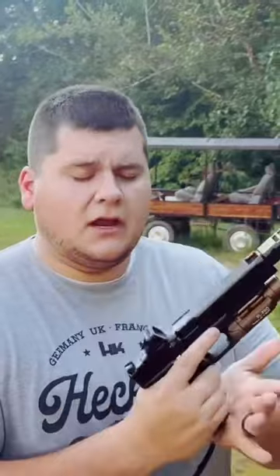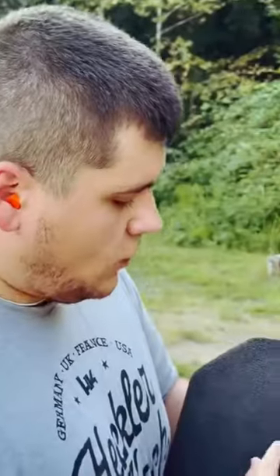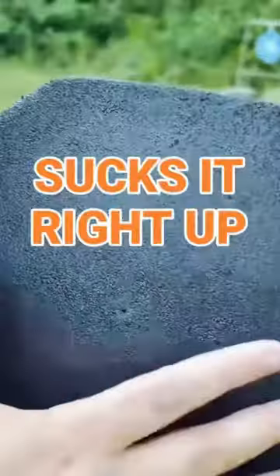First off the bat we're going to do 115 grain nine millimeter full metal jacket out of the Glock. We have one, two, and looks like I pulled one up a little bit high for three. We could barely even find these — it's crazy. It's like whenever you hit them it sucks it right up.